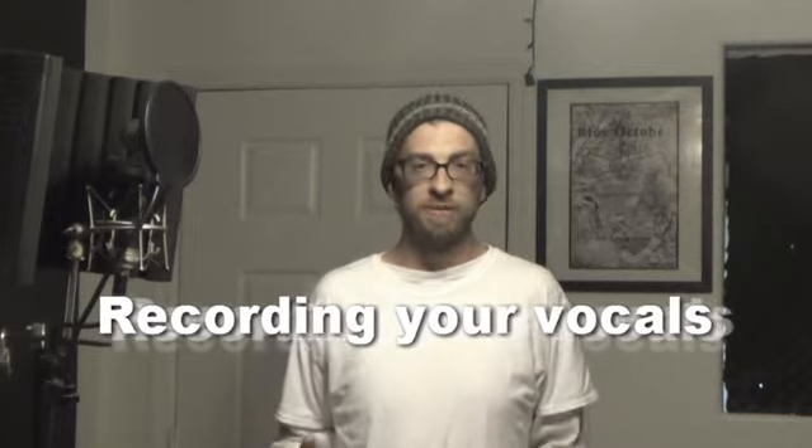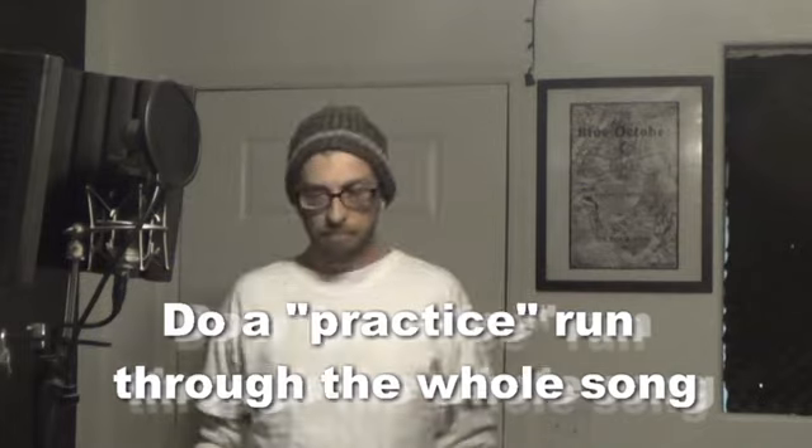Hey everybody, this is part two — all about recording your vocals. This isn't just hip-hop or R&B; it could be any type of vocals, whether you're a singer or a screamer in a hard rock band. These tips could still be very useful. The first thing I recommend — which very rarely do I see hip-hop artists or R&B singers do — is just do a practice run. A lot of singers need to warm up their voice, so they'll do a few practice runs through the song to help warm up.